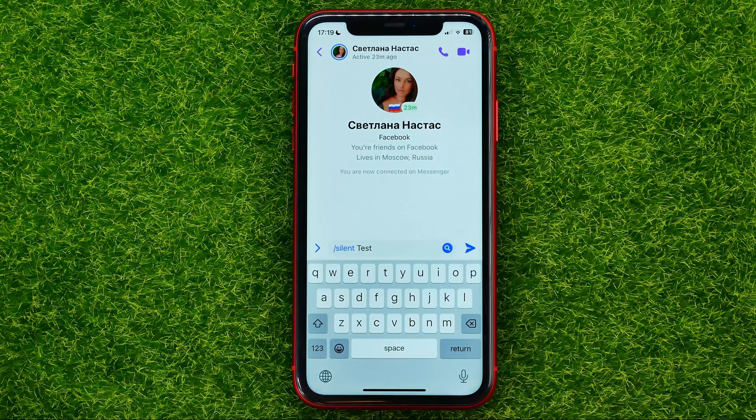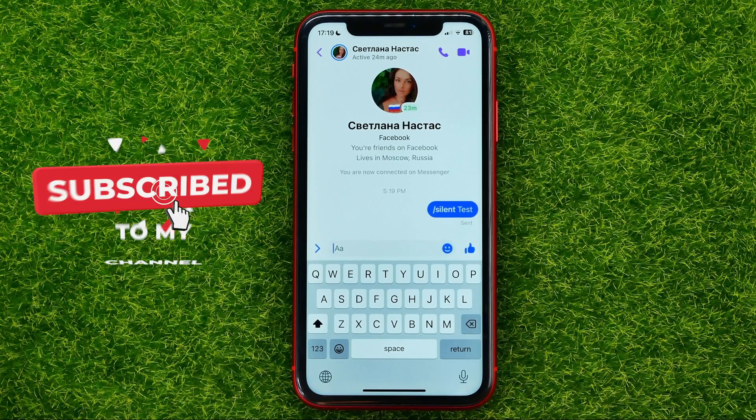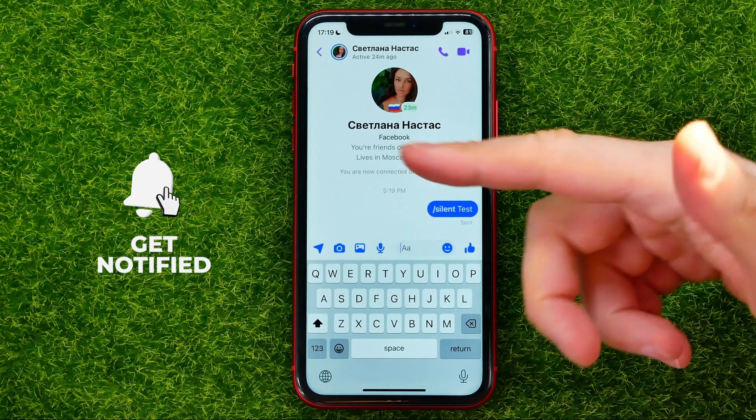Just like that, then hit send. The message will be delivered without a notification for that user.